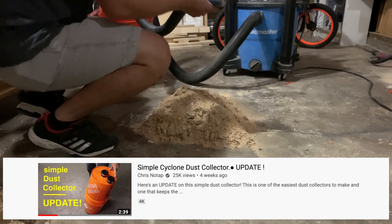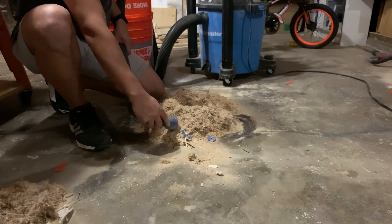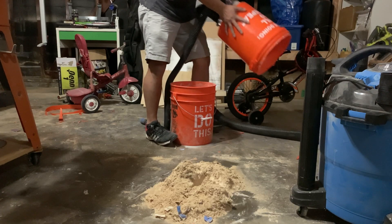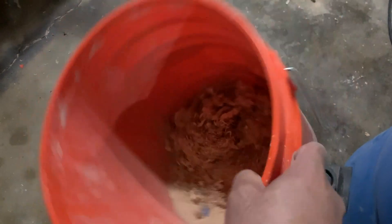The funny thing is, Chris actually came out with a video recently on how to fix that — thanks again, Chris! Since it kept getting clogged, I decided to leave it until I could fix it, but figured I had enough dust collected to see if it actually worked. Here's all the dust that I collected, as well as hair and other stuff. If I had collected the rest of the pile, it would have been about half of the bucket.